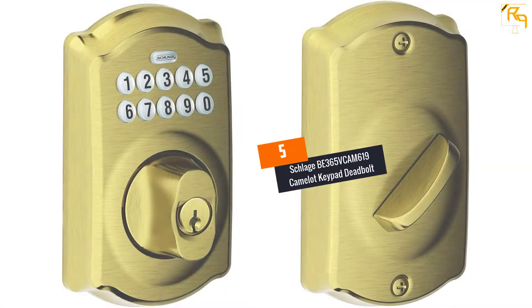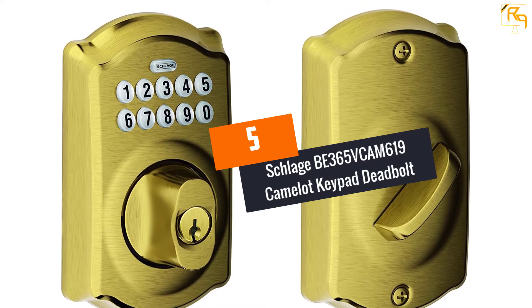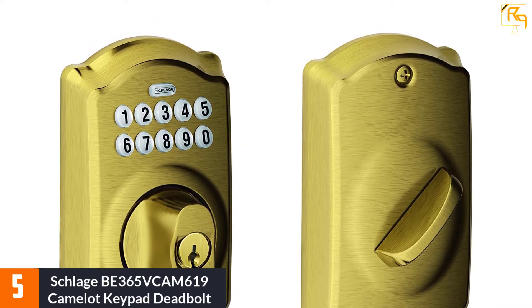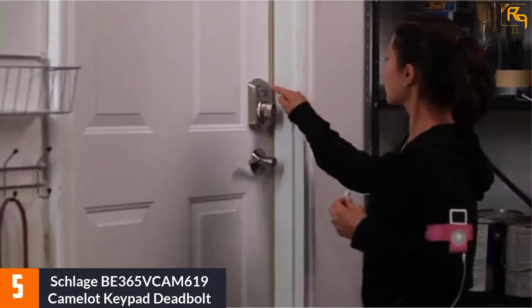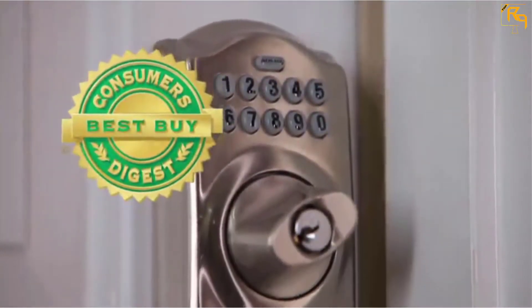At number five: the Schlage BE365 VCAM 619 Camelot keypad deadbolt. The Schlage Camelot keypad deadbolt is a simple and compact model. It is very easy to install and has a very stylish design with a brushed metal housing. The keypad is placed on the outside and is illuminated so that it is visible even in the dark.